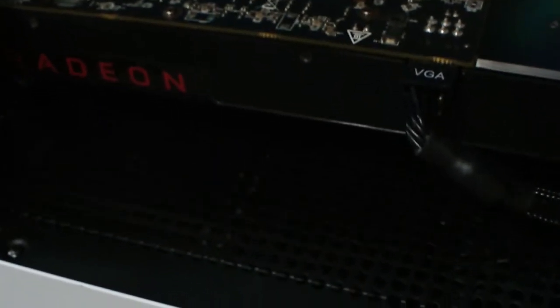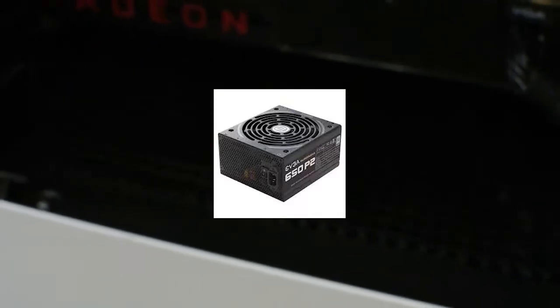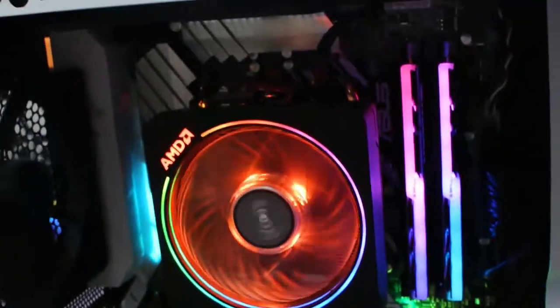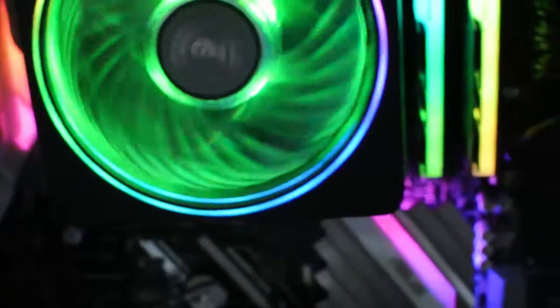The power supply doesn't really matter too much — it just has to be at least 500 watts. I went with an EVGA, I think it's an 80 Plus Platinum, 650 watts. Things are going to get more and more power efficient in the future, so you don't really need a 1200 watt power supply.